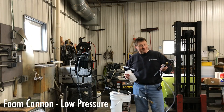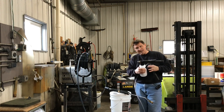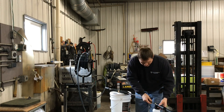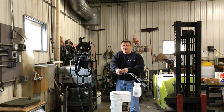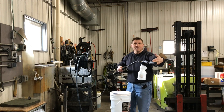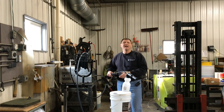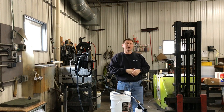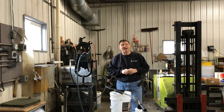The final one is the foam cannon again. The foam cannon can be mounted right on the end of the nozzle — two different styles. The foam cannon gets mounted here so that when you squeeze the trigger, it grabs the chemical and air at the same time at low pressure, flows out, and foams up — just like in a car wash — onto the side of a piece of equipment where it hangs on and falls off until you rinse it. Just don't want the foam to dry, but we'll demonstrate what it looks like shortly.